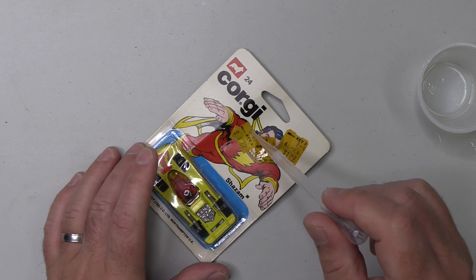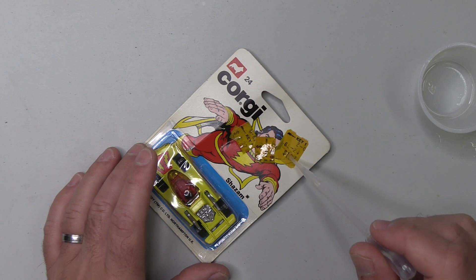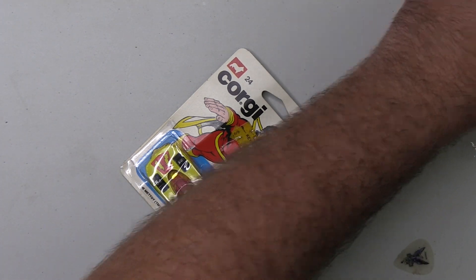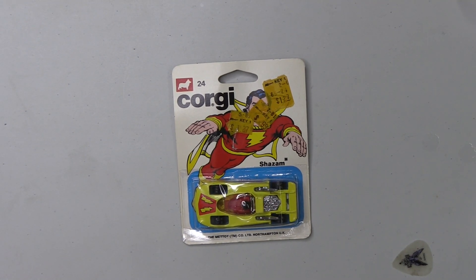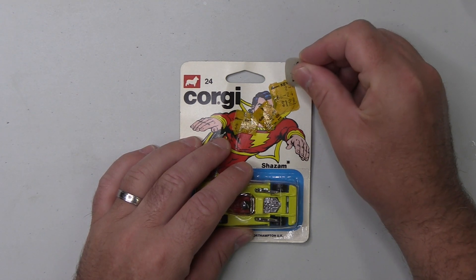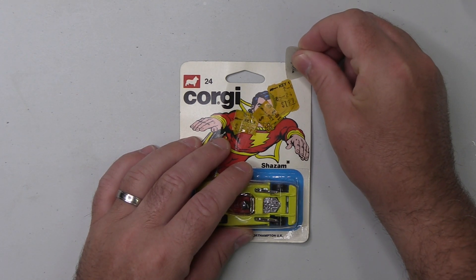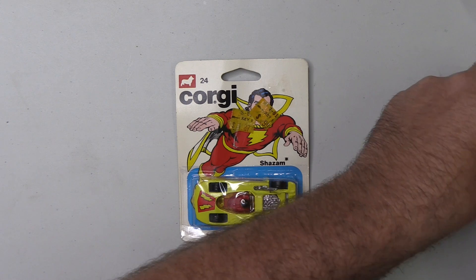It shouldn't be as big a problem as it was with the Retro Collection, given that these price stickers have had decades for the adhesive to dissolve, whereas the Retro Collection were only just adhered to those card backs. As I commented on my second Retro Collection sticker removal - which was the Empire Strikes Back line - those were a lot harder to remove than the original Star Wars release. But anyway, let's see if we've got anything. Oh, it's sliding off already! This seems to have worked. Well, that couldn't have been any simpler. That's one.